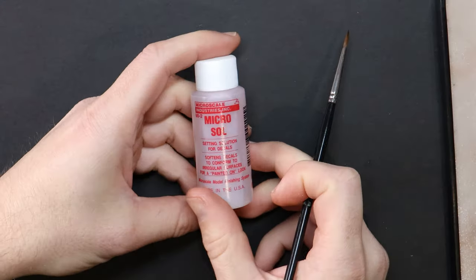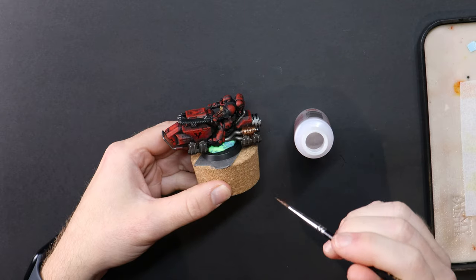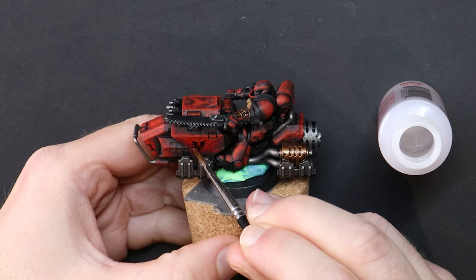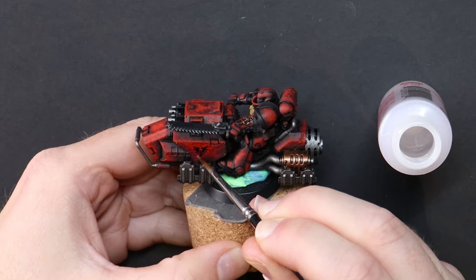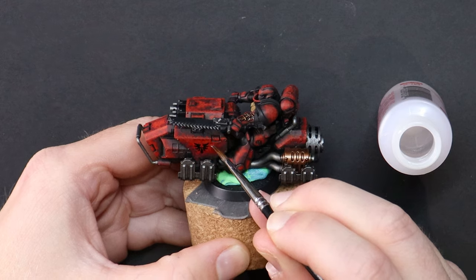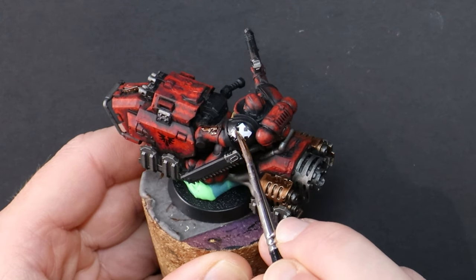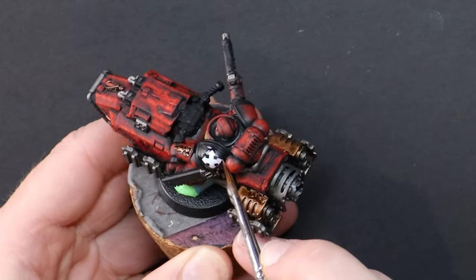Once dry, jump across to Microsol, the red bottle, and apply this over the top. Your decal is likely to move if you push it sideways, so focus on gently pushing down with your brush. Microsol will help shape your transfer and mould it to an irregular shape — take the Space Marine shoulder pad for example. This will curve your decal to remove those creases.